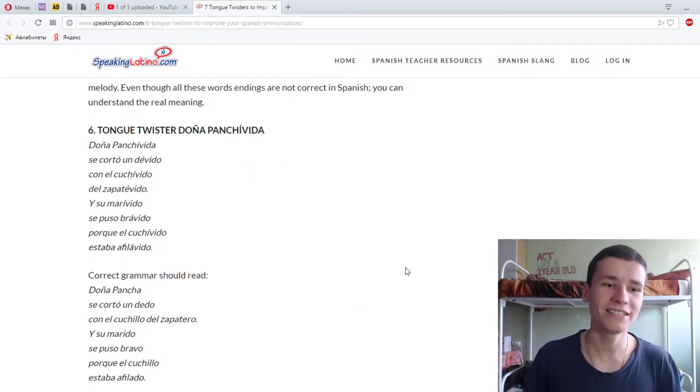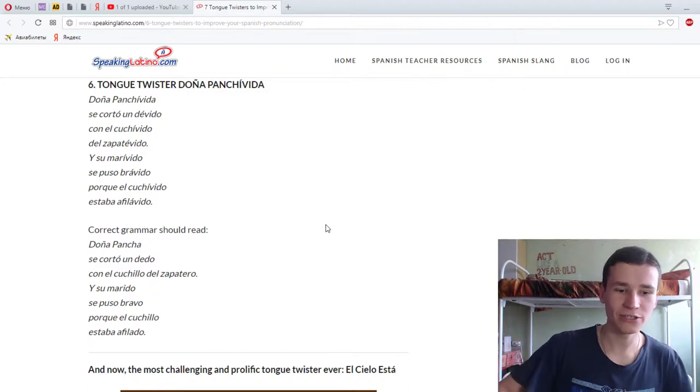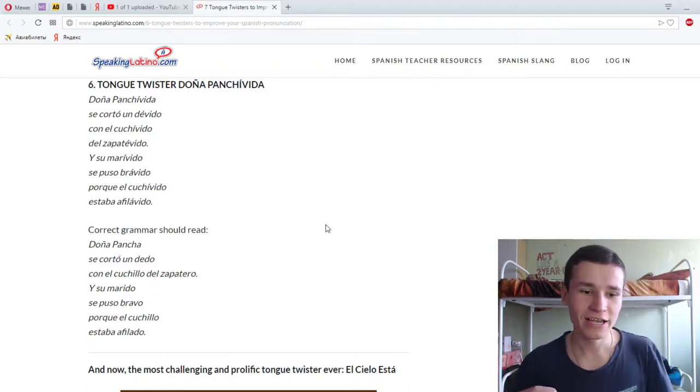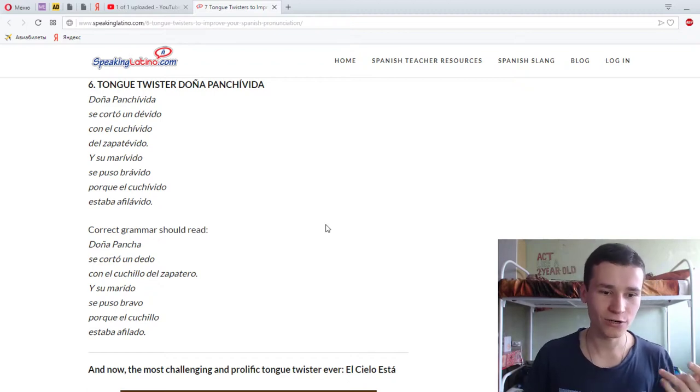'Doña Panchita se corta un dedo con el cuchillo del zapatero. Y su marido se puso bravo porque el cuchillo estaba afilado.' 'Doña Panchita se corta un dedo con el cuchillo del zapatero. Y su marido se puso bravo porque el cuchillo estaba afilado.'